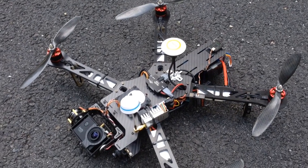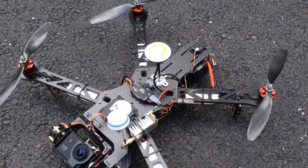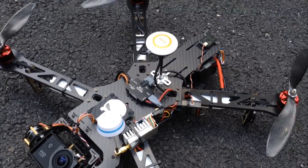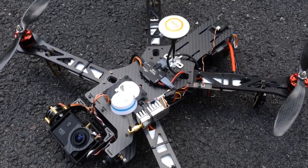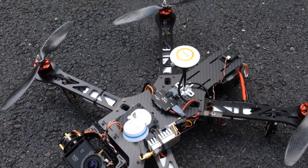This is a cloned version of the TBS Discovery Pro. I wanted to invest my money in some advanced flight controller like the Naza V2, which works very well. Maybe one day I'll get the authentic TBS Discovery Pro chassis, but right now this is what I'm working with.